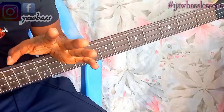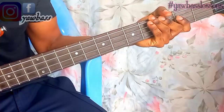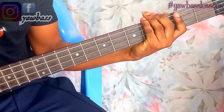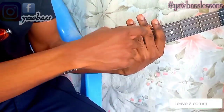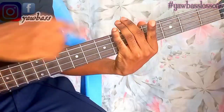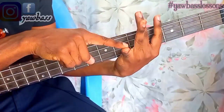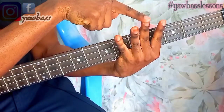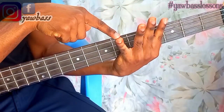Now let's begin with the breakdown. First I want you to know the numbers on your fingering and how you can apply it on your scale — your C major scale. You'll have to number the four fingers we normally use to play the bass guitar. Your index finger is one, your middle finger is two, your ring finger is three, and your pinky finger is the fourth finger.